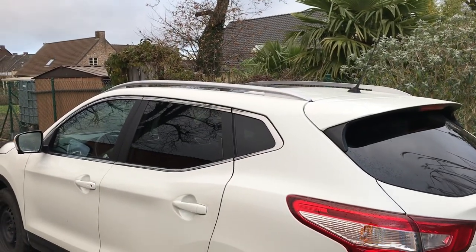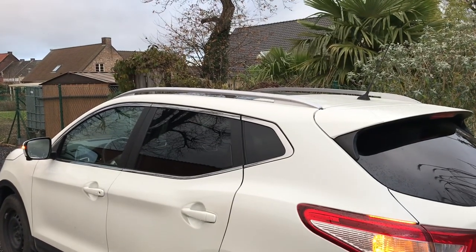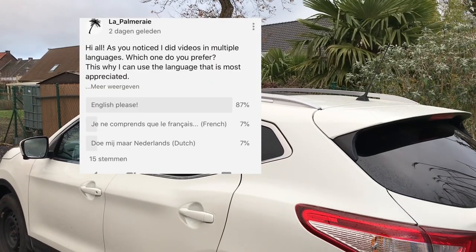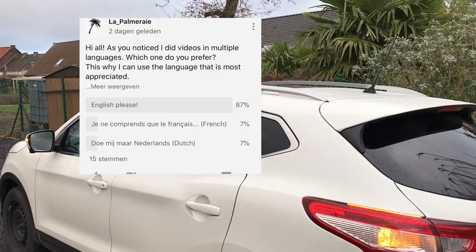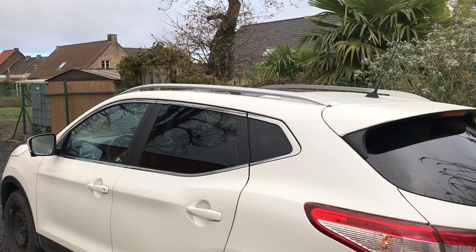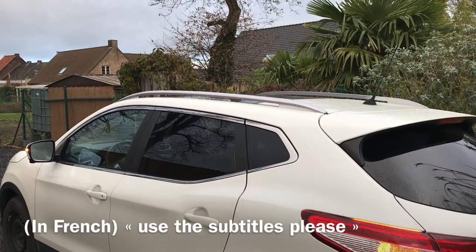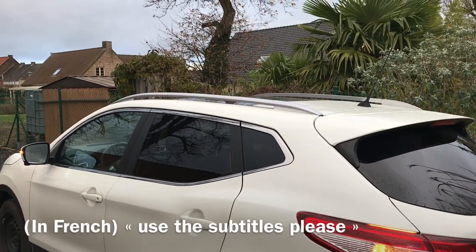Hi everyone. Bonjour tout le monde. Hola amigos. Welcome to a new video. You may have seen I ran a poll this week to ask which language I should do my videos. As you know, sometimes I do them in French, sometimes in English. Everyone decided to choose English — sorry to French speakers who don't understand. I promise I will put subtitles on the screen at the bottom so you can follow along.